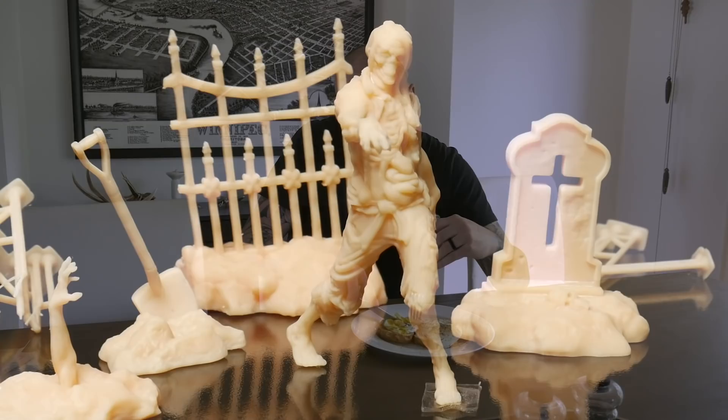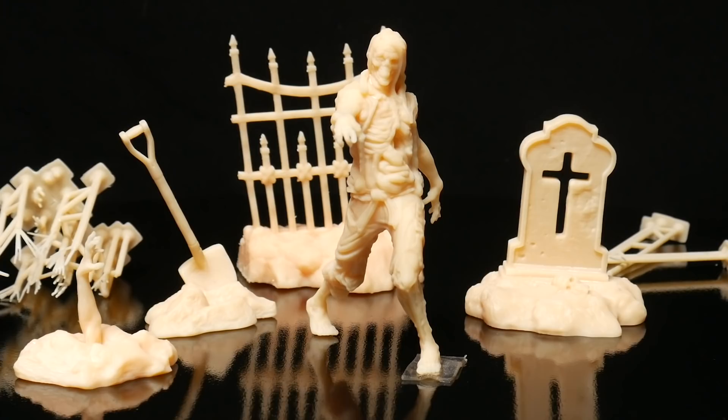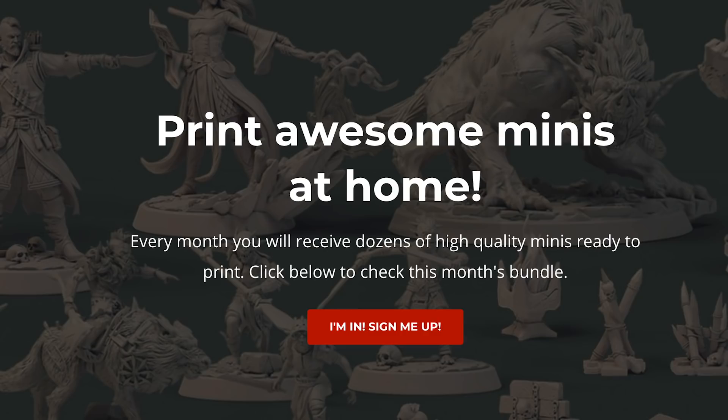While I enjoyed my delicious but very late breakfast, I reflected on how cool this model was and how much I really wanted to do it justice. This seemed like the perfect time to discuss the maker of this model and the sponsor of this episode.